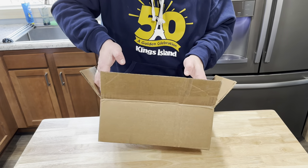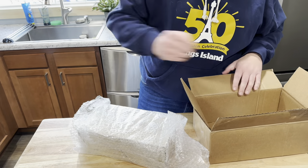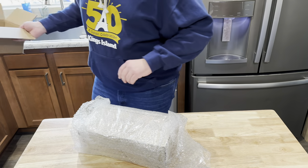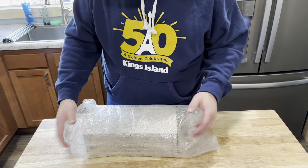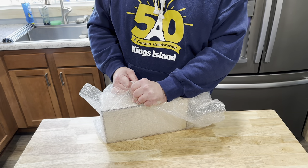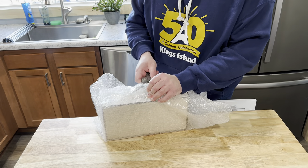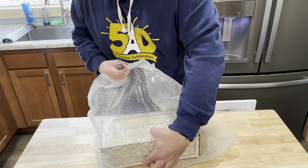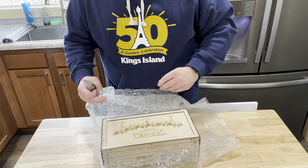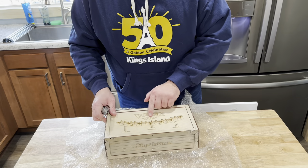I may have opened it upside down — it's okay. This box is a little bit bigger than the Millennium Force box, well, it might be about the same. Let's get my knife back out, let's see what we got here. Oh, I got number 14 of 250!